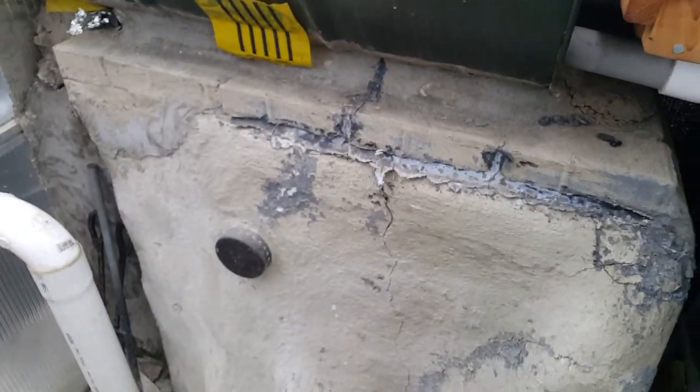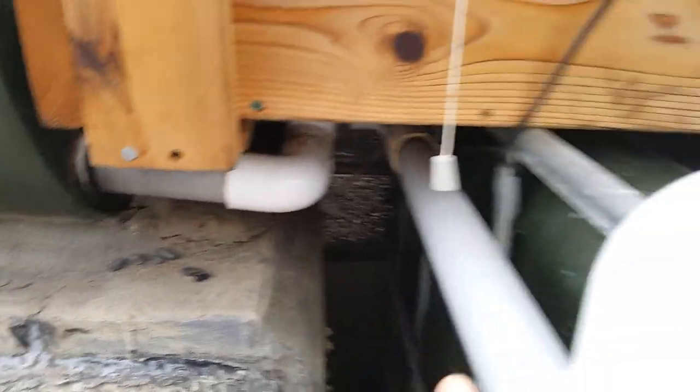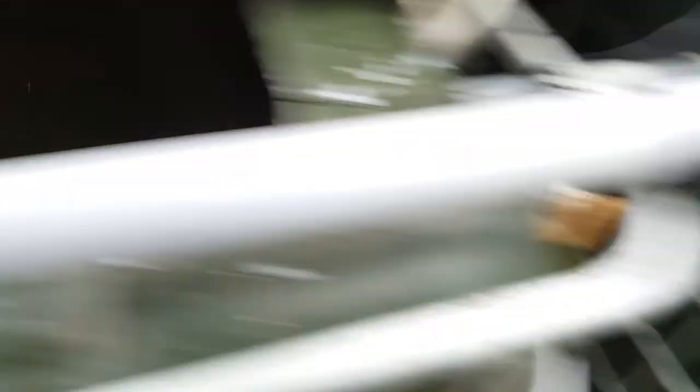So in cold weather, we will need to heat the water for the fish. The water from the drum will exit through this pipe to the fish tanks. Here we have one and another one — two fish tanks.